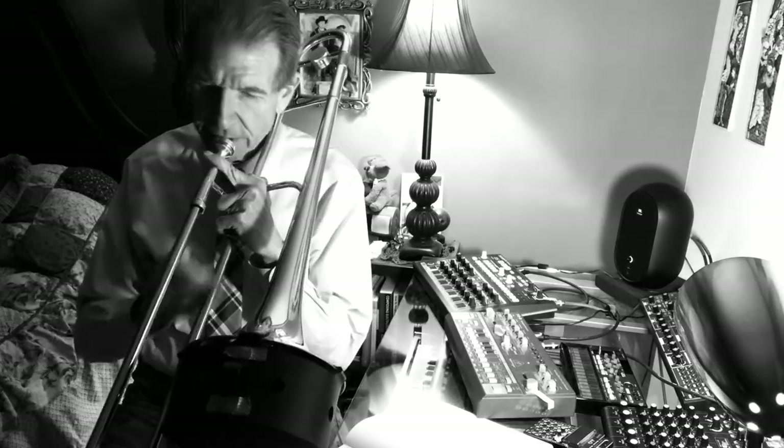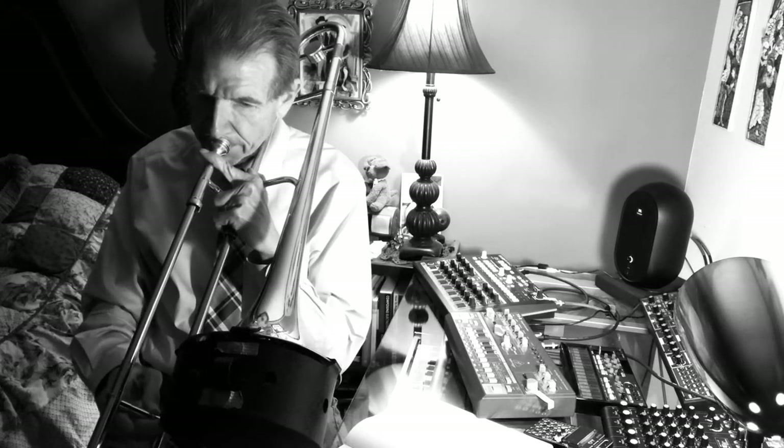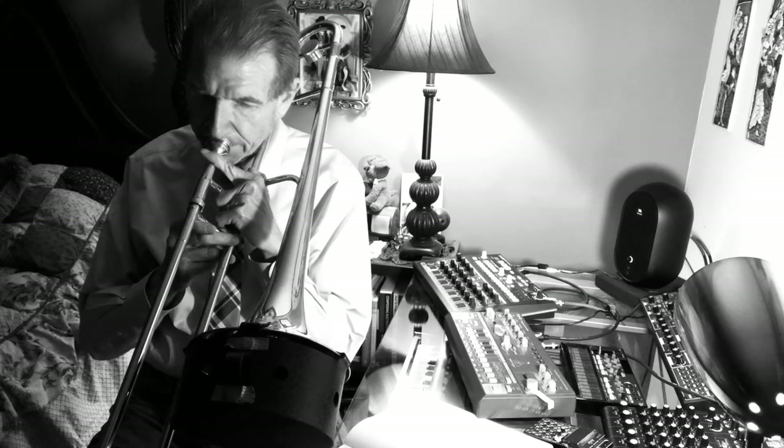That sounded like where it needed to be. I just added a few things and started playing around with it. I did add in that G, which is the sixth — it just has a cool sound. If you're familiar with Miles Davis' 'Freddie Freeloader,' that's the sixth.